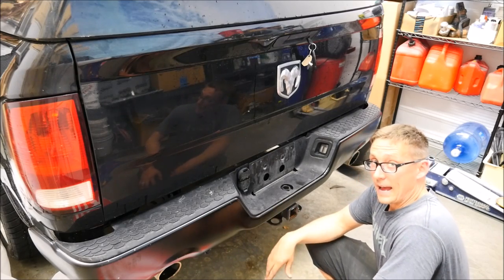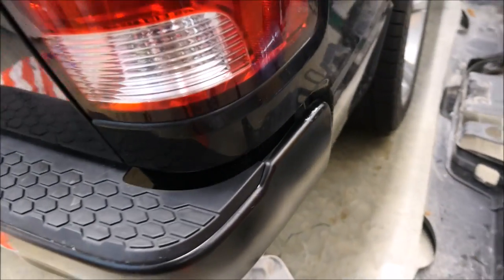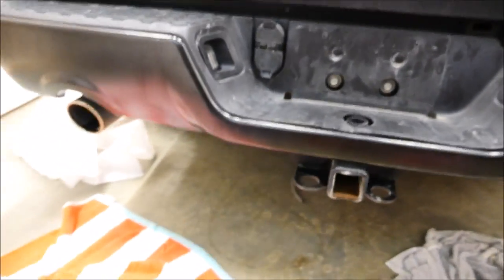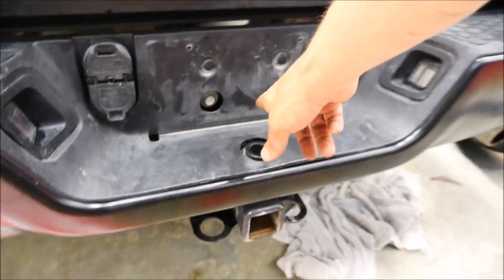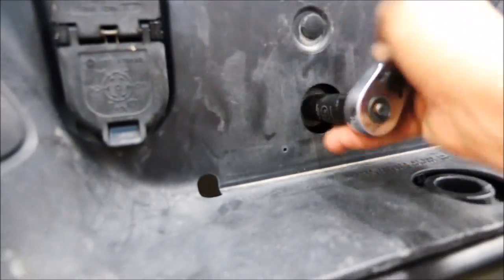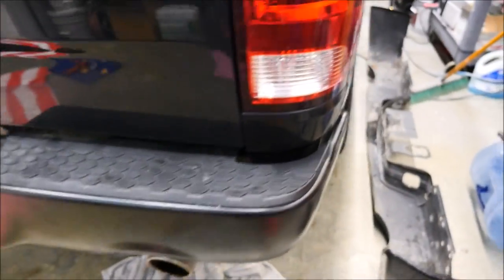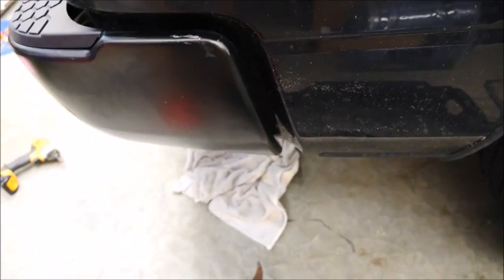We got our bumper on and the gaps look good. Put all the bolts on where we took them off on the inside, and all I've got left is to tighten these two up here. Thanks for watching the video — if you have any questions please comment below, don't forget to subscribe. I just did a fender on this truck and I'm going to do the door, and we'll do a little paint and body video to show you what it takes. Thanks for watching and have a great day.